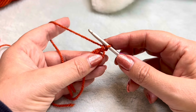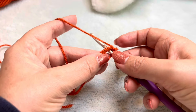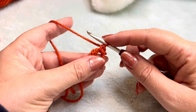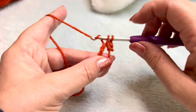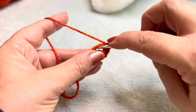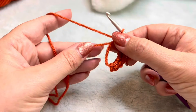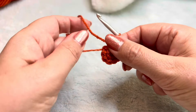Just as a recap: a UK double — you just push the hook through, there's no yarn over, grab that yarn, pull through. We've got two loops. Grab the yarn, pull through. So that's one UK double. We need to put a further seven in here — so that's two, three, four, five, six, seven and eight. Now before I join, I'm going to pull on that original tail end, and you can see that's closed up nicely.